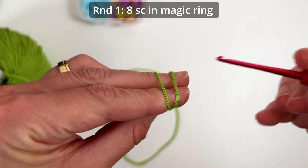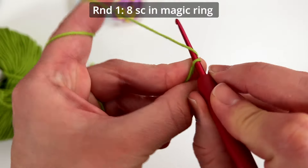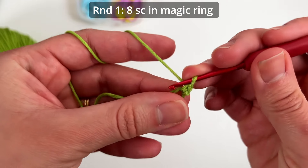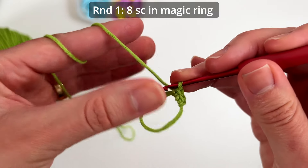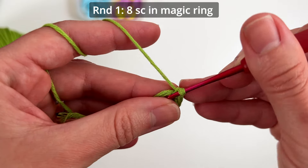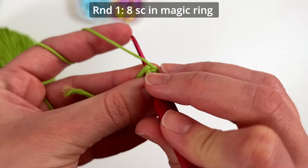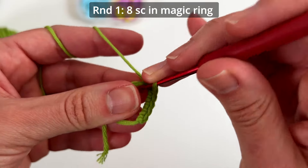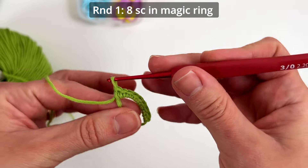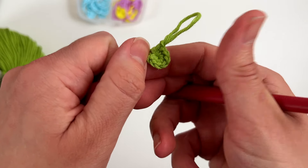We start our frog with 8 single crochets inside the magic ring — that's my favorite way of doing it. Round number 1: you make 8 single crochets inside the magic ring, pull the thread to close it. This is our round number one.